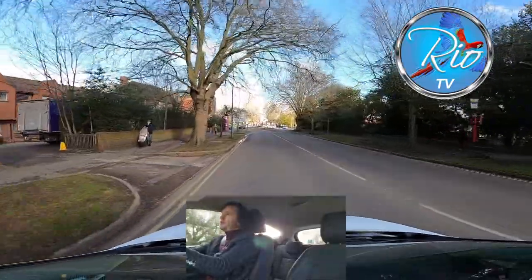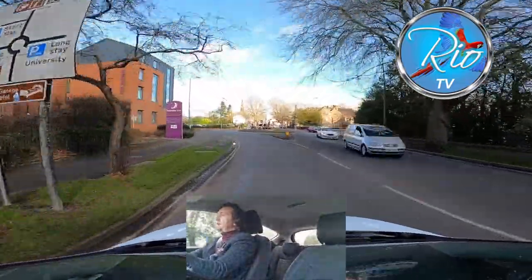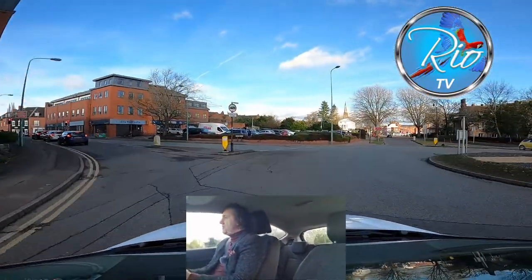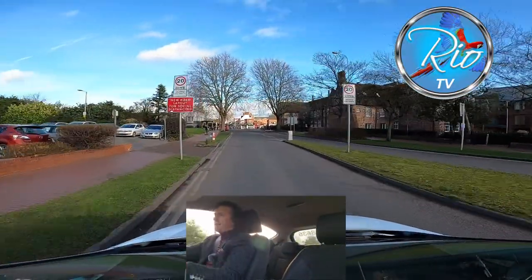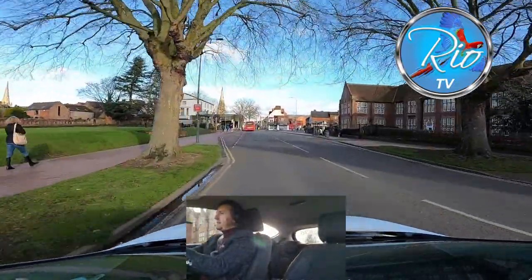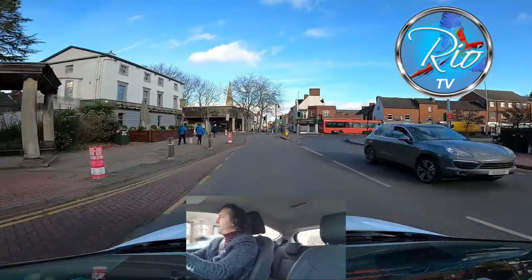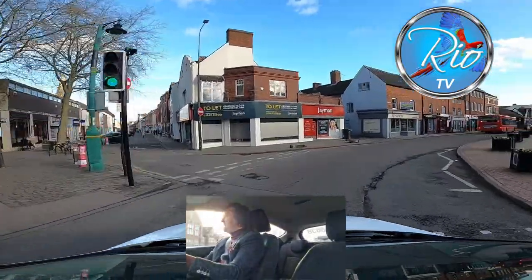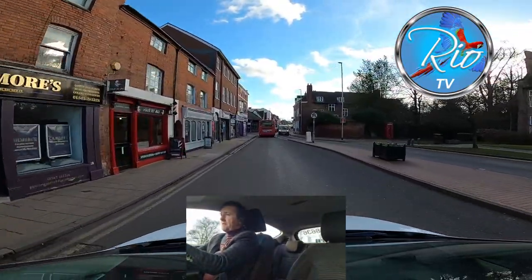We've got a roundabout ahead and I'm slowing down — there's a college on the right and usually a lot of pedestrian activity over the roundabout. I'm holding back, into second gear, keeping my position good. No point rushing and trying to take straight lines around a roundabout — that is not going to go down well on a driving test. Following the road round sharply to the right, I'm just covering the brake as I anticipate there could be people crossing at any point around this corner.